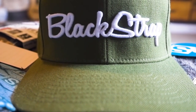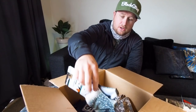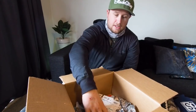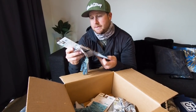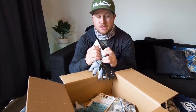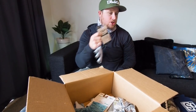Got the old Blackstrap hat as well. The one thing I was really keen to try, which I think is pretty new, is the sun gloves — they call them Guide Gloves. They're probably really ideal for poling or whatever, but just in general for being sun smart.